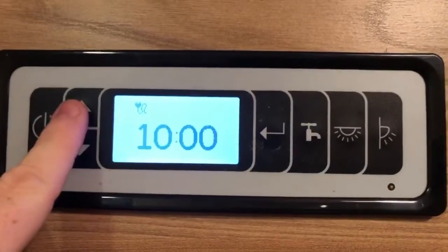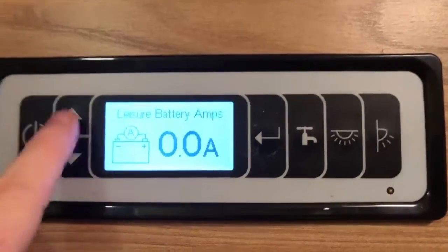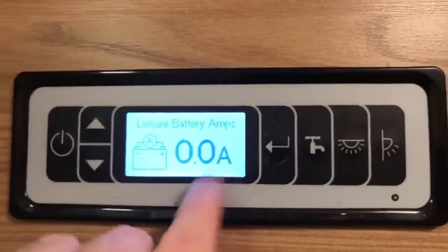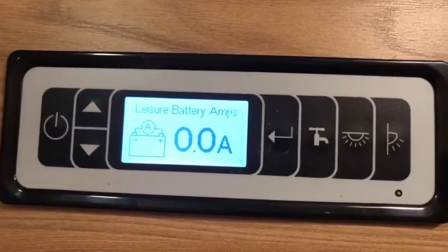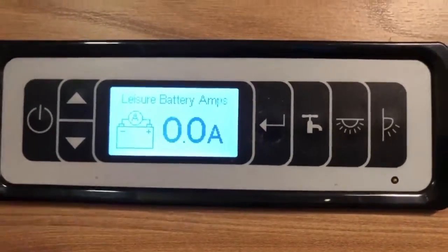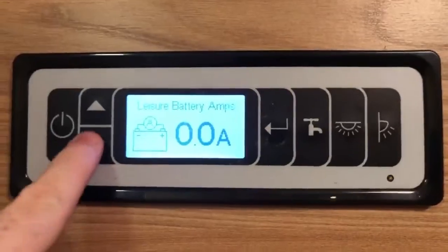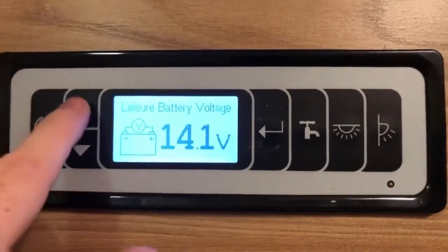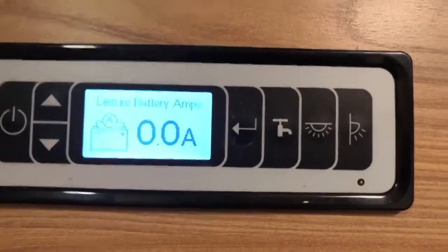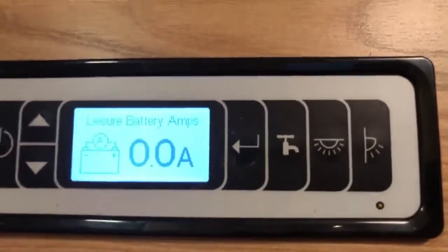You can go up or down through the information. Going up, you can see we get the leisure battery voltage. We then get the leisure battery amps. Now, it's worth noting this is only going to show the negative value. What I mean by that is if we're putting energy in, which would be a positive number, it won't show that. If we're draining the battery, it would show a negative amount of amps — so it should show minus 2 amps or whatever we're drawing. At the moment it's showing 0, but as you can see on the voltage, we're clearly charging the battery. This is actually the drain, so this should be labelled leisure battery drain — whatever number you're seeing here is the drain on the battery.